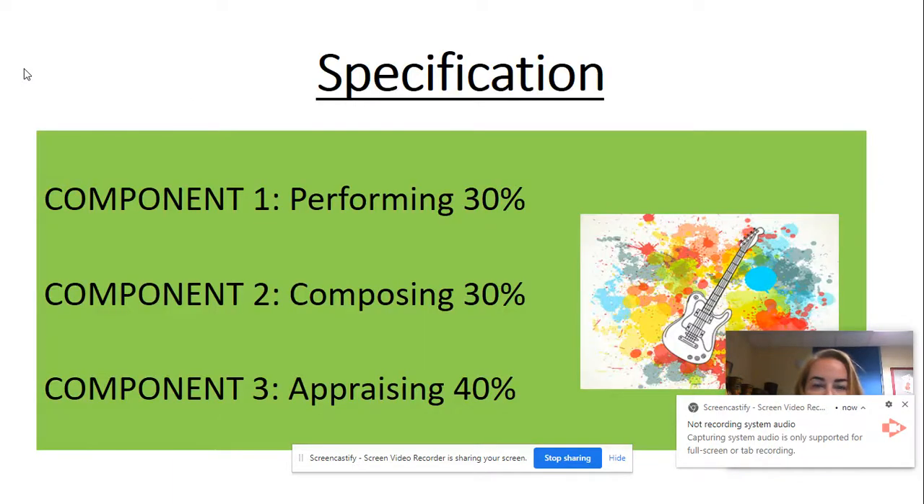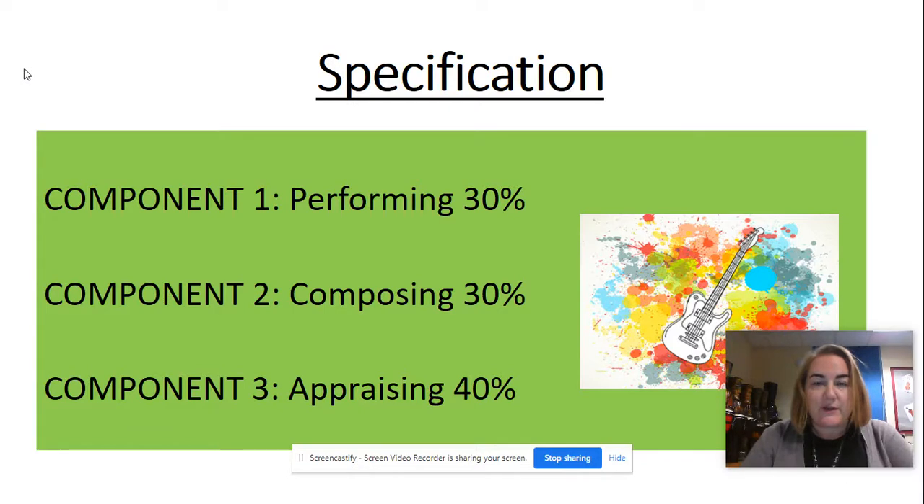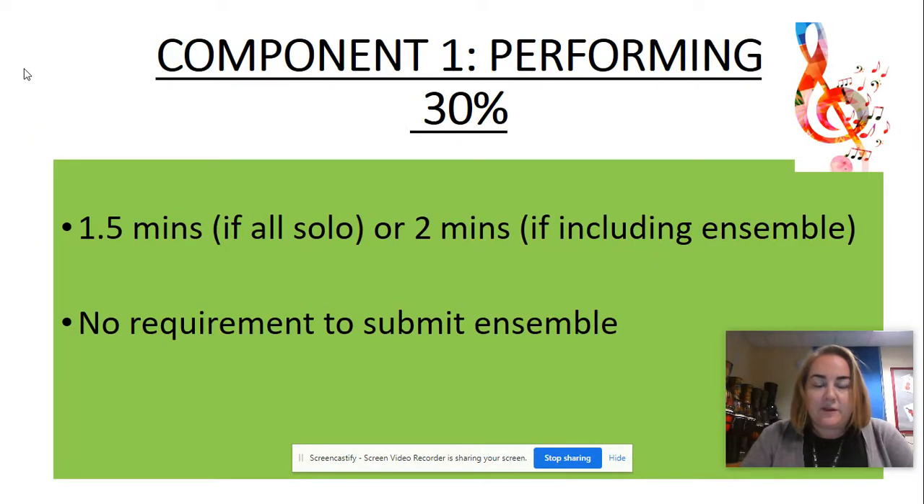We follow the EDUCAS specification and it has three components. Component one is performing, which is worth 30%. Component two is composing, which is worth 30%. And component three is appraising, which is worth 40%.